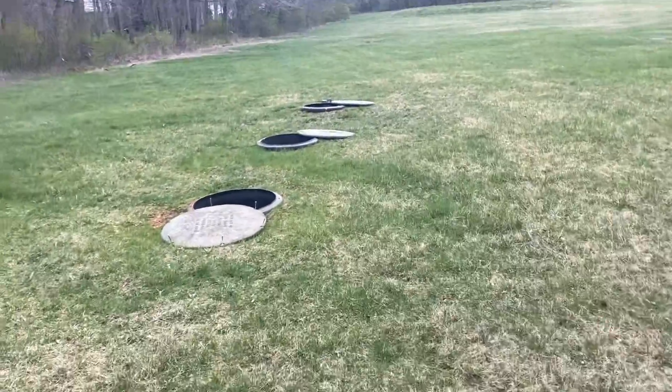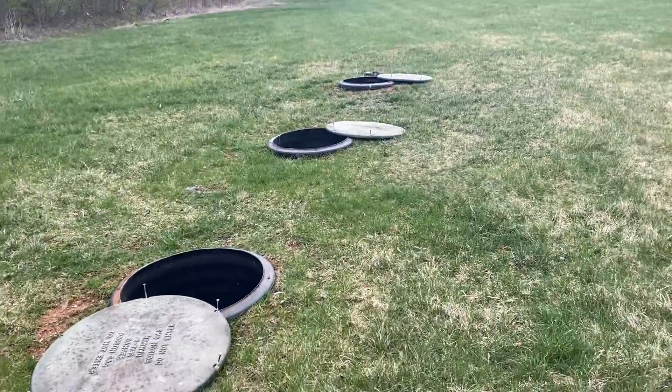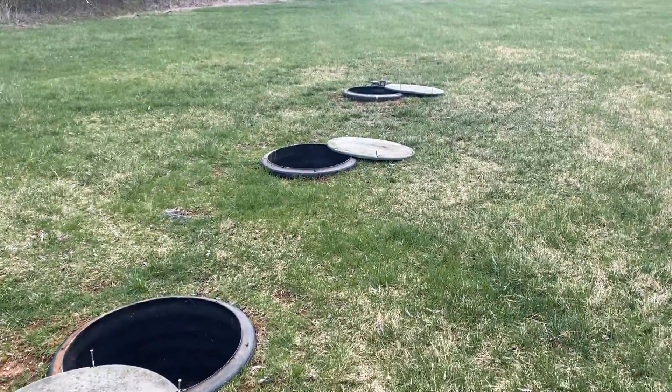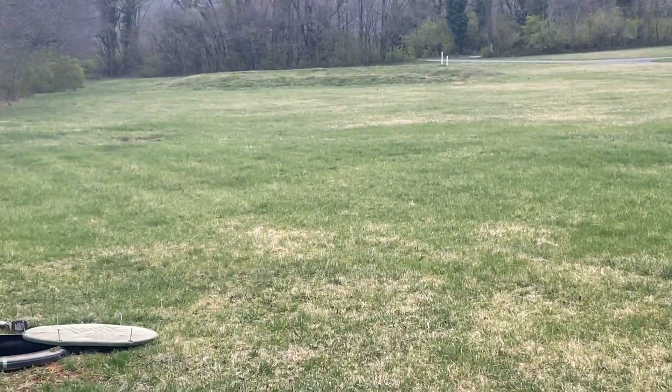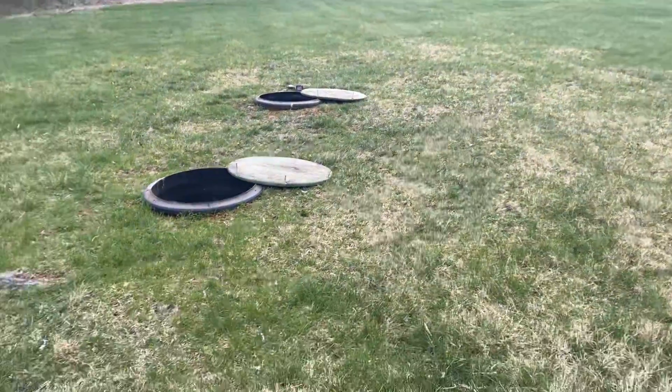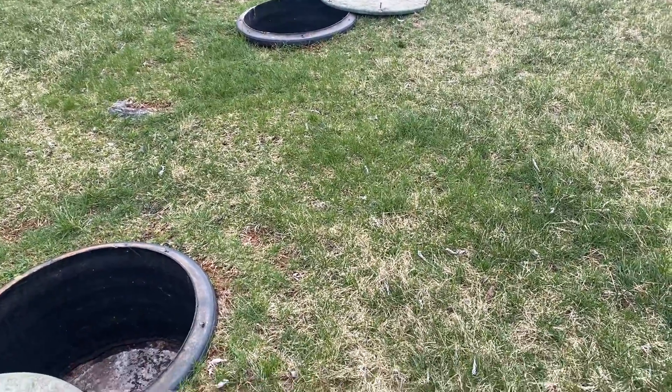Alrighty, today we're going to be taking a look at a septic system that's going to have some slightly more innovative and advanced technology going to it. So we have a two-chamber septic tank to a pump chamber all the way over to that sand mound way over there. Today what we're going to do is discuss what is this system, how does it function, and generally where will you find it.